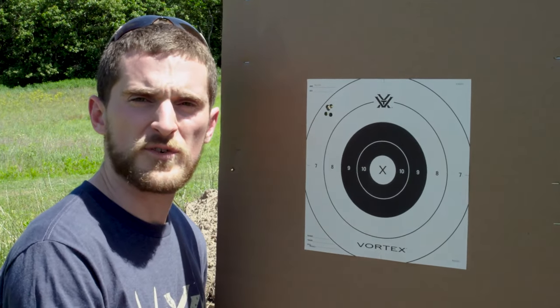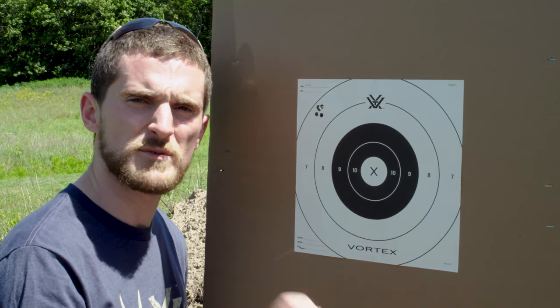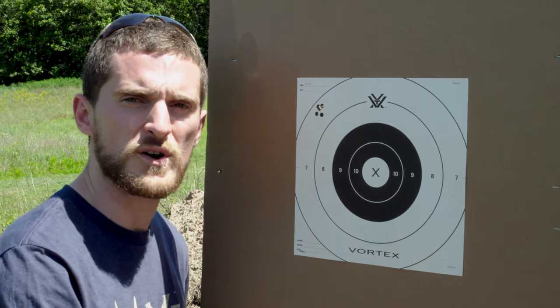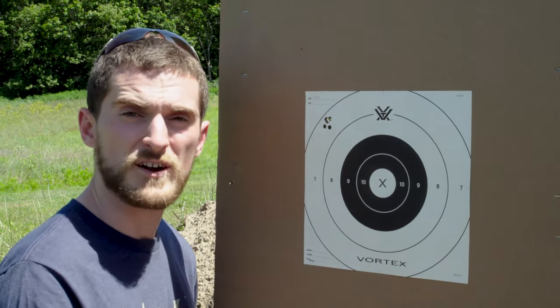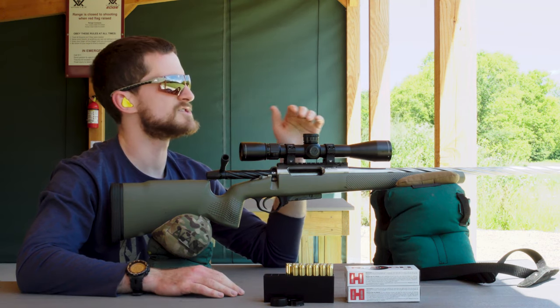We're shooting suppressed out here, so before going back to the gun I'm going to make sure the suppressor hasn't worked loose and that the suppressor cover hasn't shifted in any way that could affect accuracy. I'll check those little things and then send another group downrange after making our adjustments.